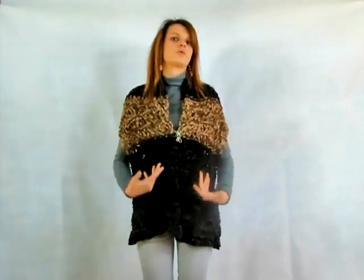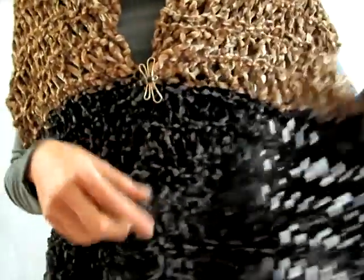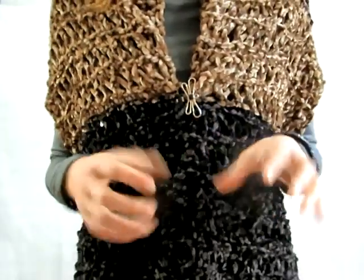Nel video tutorial vi mostrerò come fare questi giri su un piccolo campione, in modo da farvi vedere bene ogni ferro. Nella stola vera ho iniziato con il nero, mentre nel campione l'ho realizzato in marrone. La stola viene abbastanza forata ma vi assicuro che tiene caldissima, perché questo filato è doppio, molto morbido e con effetto pelliccia. In descrizione vi lascerò anche le misure: la mia stola è larga 40 cm.